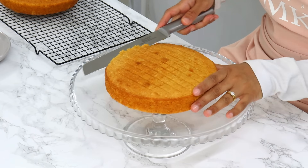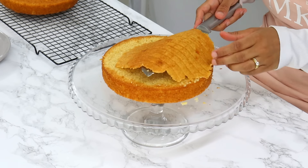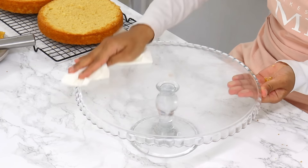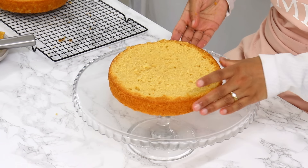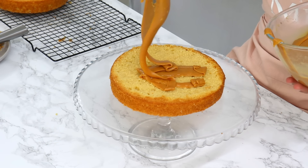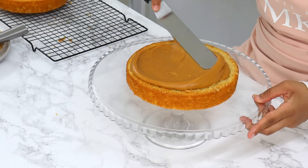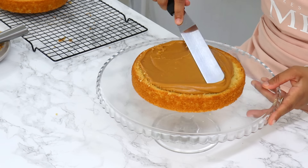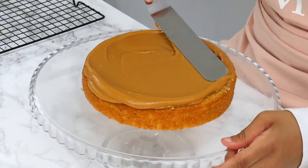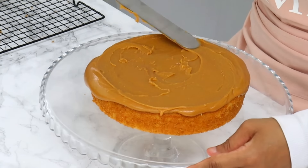To start off, I'm going to level the tops of my cake layers so that they're nice and flat and easier to stack. This also helps ensure that too much caramel doesn't flow down the sides of your cake. Once the cakes are leveled, I'm placing my first cake layer on top of my cake stand and spreading out a generous amount of the caramel frosting with my offset spatula. Remember, you want the frosting to be slightly runny still, because as you spread it out it will thicken and set up quite quickly. If the frosting is too thick, you can heat it up a little to loosen it up.